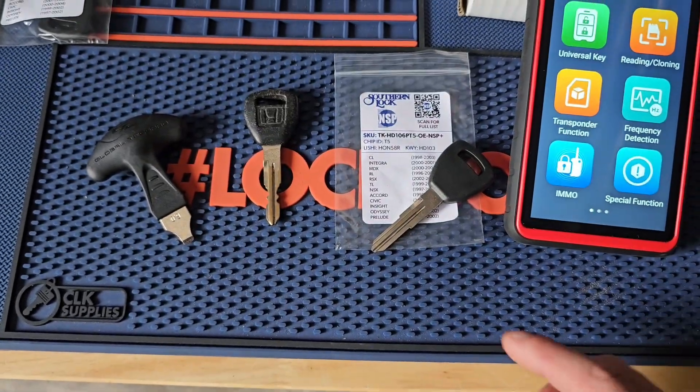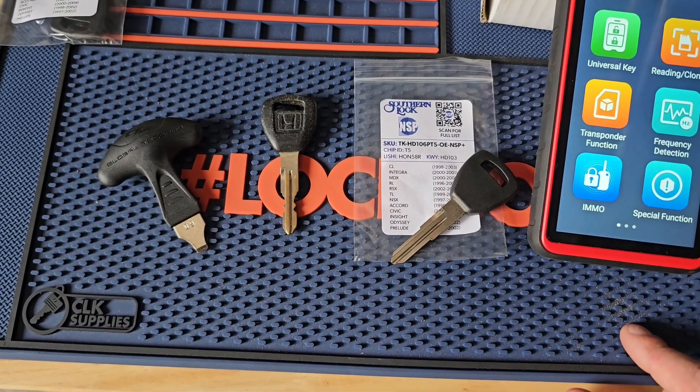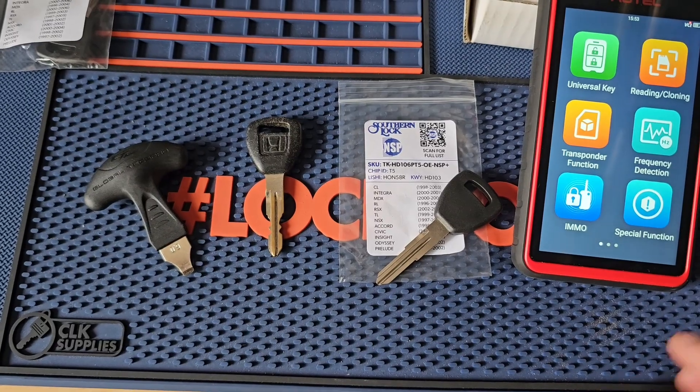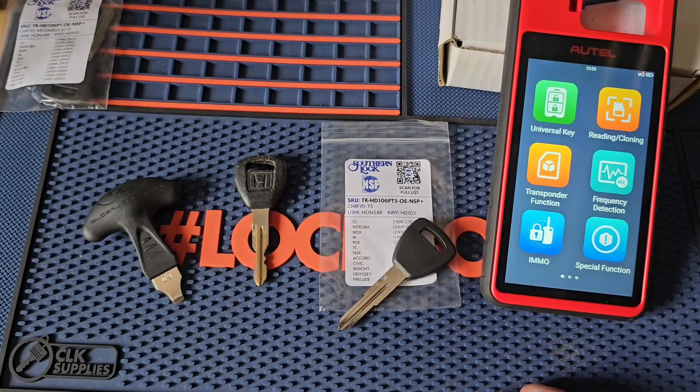So pay attention. You can get clonable chips. Some suppliers — shout out to Southern Lock — they do have quite a bit of keys already set up with the clonable chip in there.